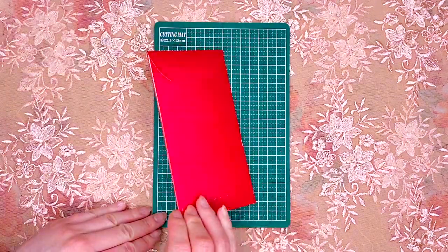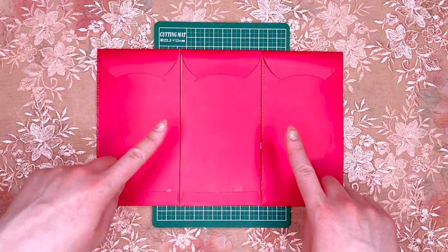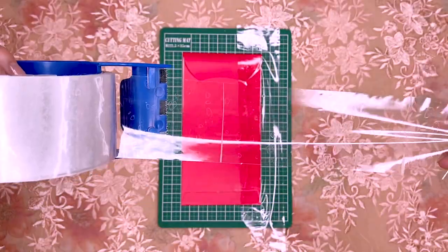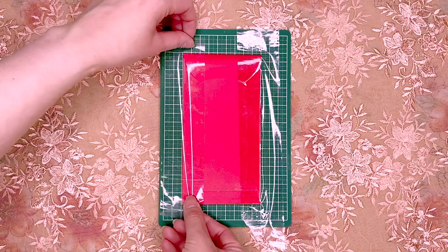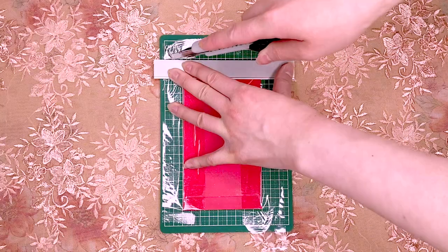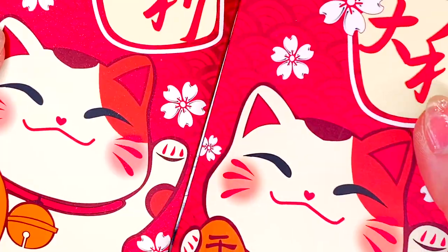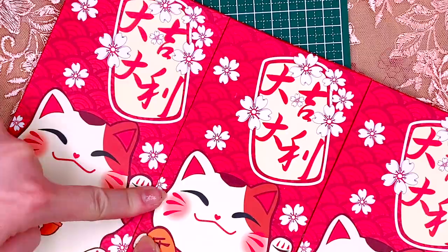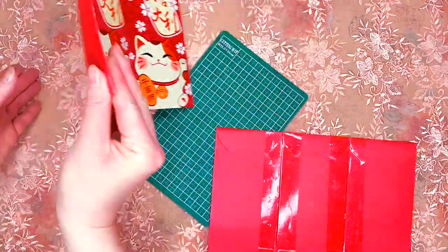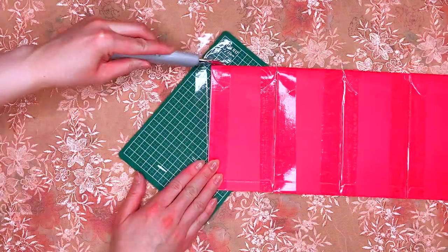We'll begin by taping three envelopes together, either vertically with tape or across horizontally. Cut off and remove the excess tape. Now tape the envelopes beside one another. Make two sets. We'll be taping six envelopes together and connecting the ends on both sides.